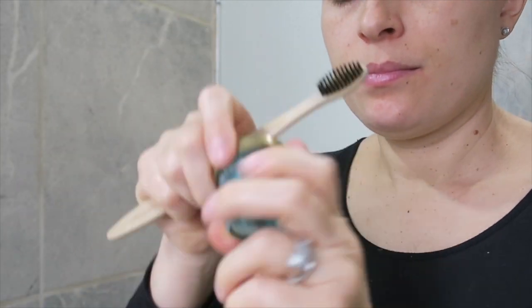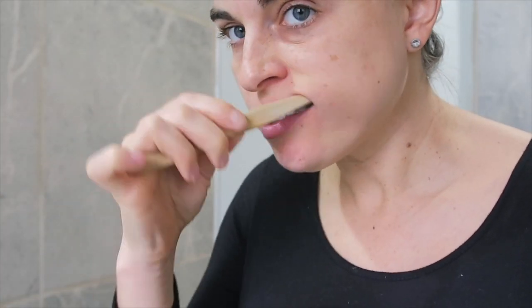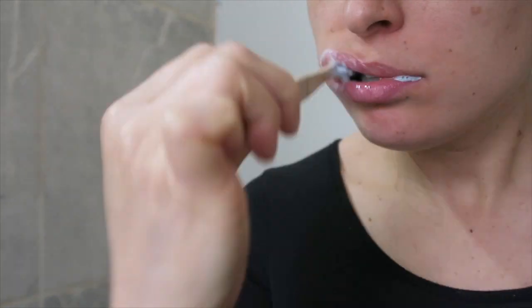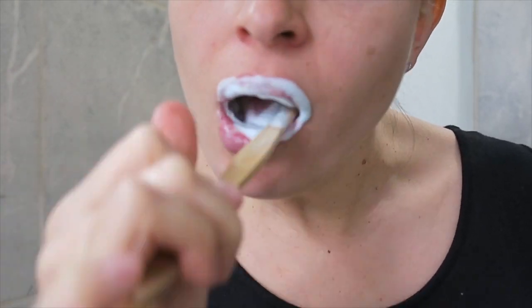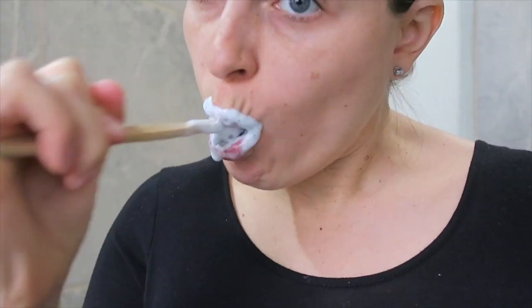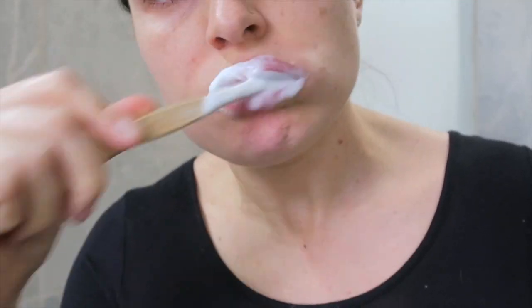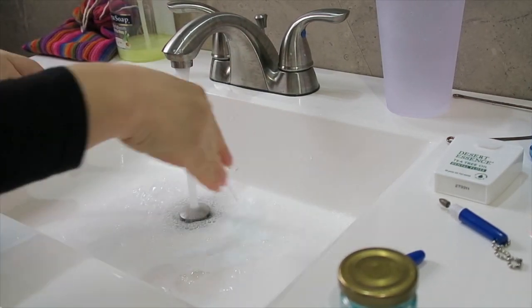Then I'll take my toothbrush, put it in some toothpaste, and wet my toothbrush. I start from the back of my teeth and go in a circular motion around my mouth, from the top to the bottom. I also get the tops of my teeth and the backs of my teeth as much as possible. If it foams up too much, you can spit out and then keep going. This basically just takes time and patience, but the more you do in a circular motion, the better. Then I'll brush my tongue just to remove any dirt that might have gotten on it after brushing my teeth.